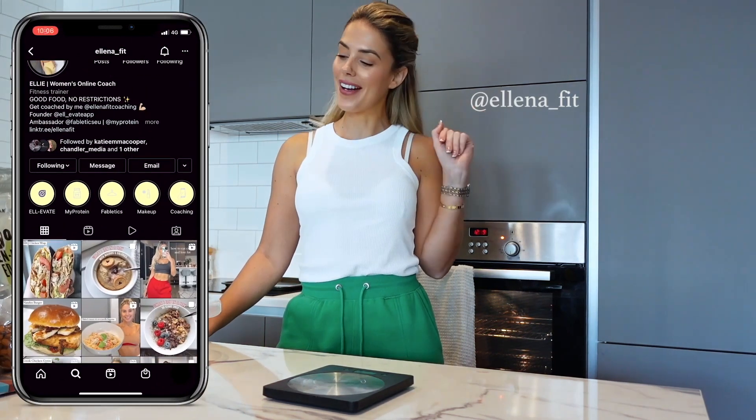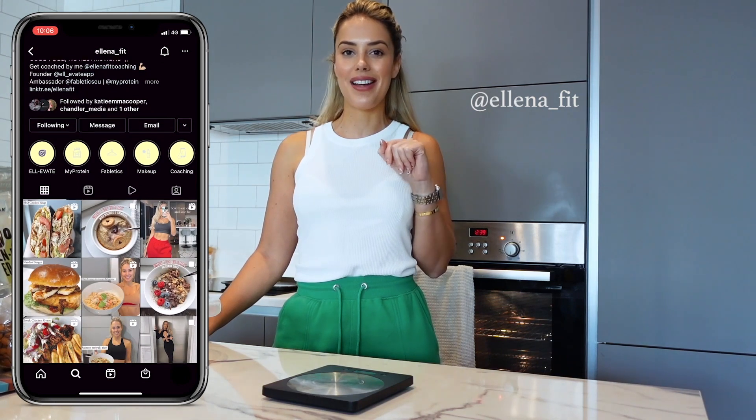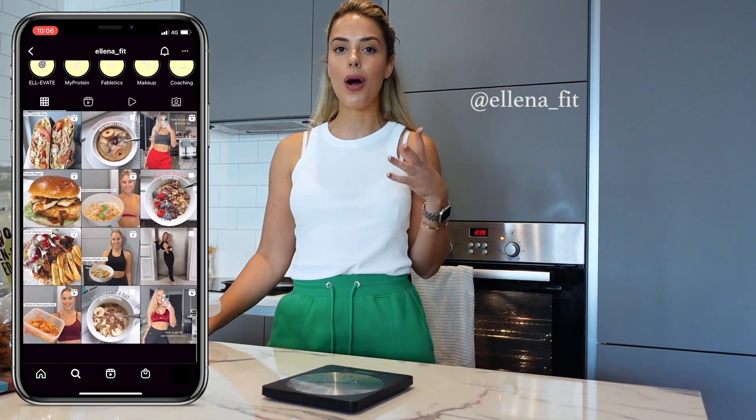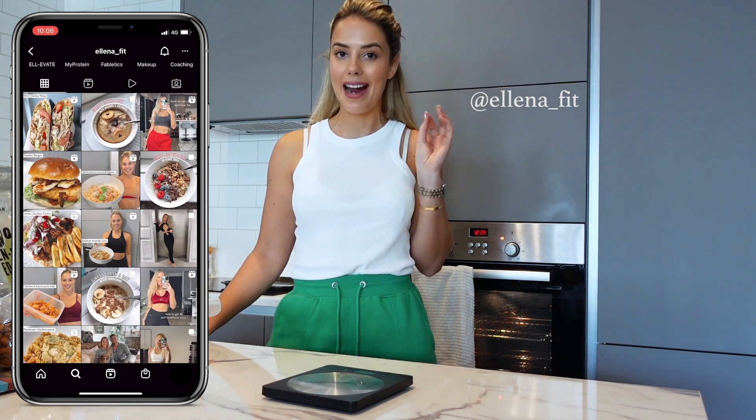Hey guys, welcome back to my YouTube channel. If you're new here, I'm Ellie, welcome! I am really excited because today we're going to be meal prepping. It is January, and what a way to kick off January — getting everything ready for the week. I'm actually doing this on Wednesday because I like to meal prep twice a week.